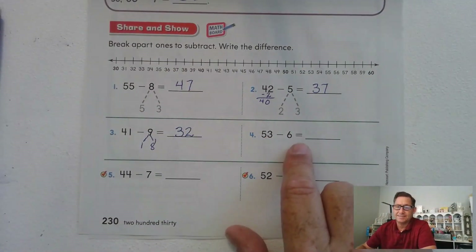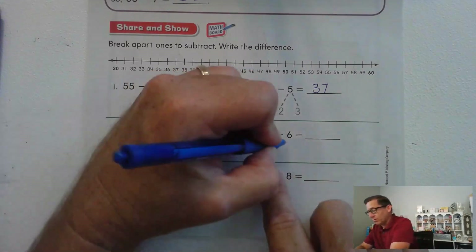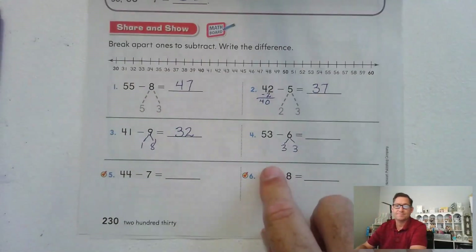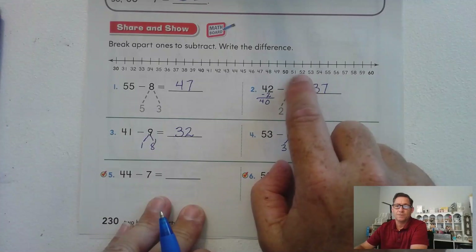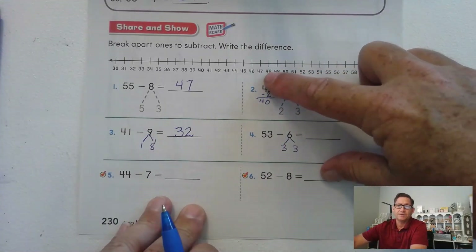53 minus 6: there's a 3 in the ones place, so we want to break 6 into 3 and 3. 53 minus 3 is 50 — one, two, three — and we still have to subtract 3 — one, two, three — 47.